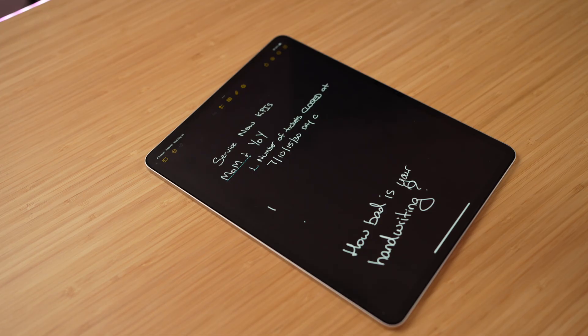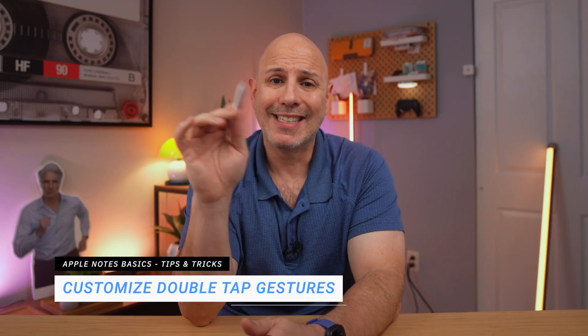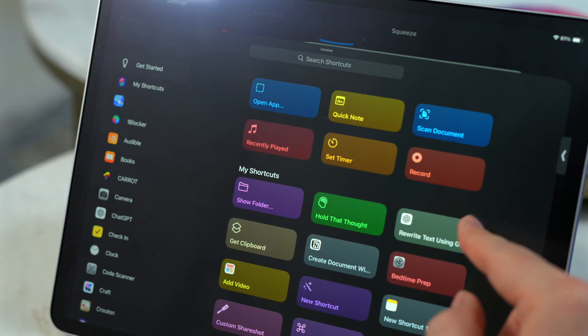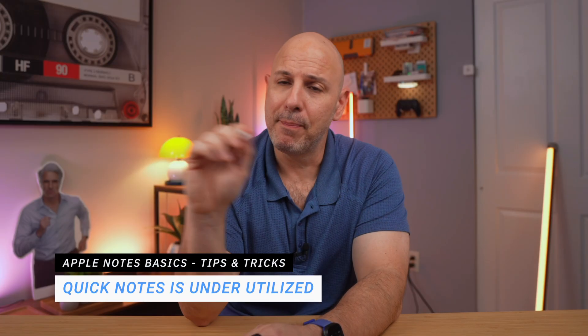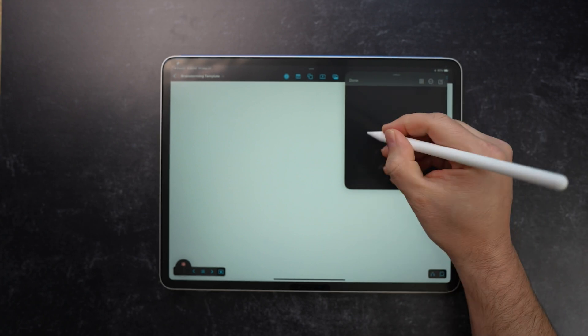Since most of my notes start in Apple Notes, my most-used tool is the Apple Pencil. Here are a few tips that have made a big difference. First, double-tap gestures — I have mine set to quickly switch between the current tool and the eraser, saving way more time than you'd expect, especially when writing fast. If you have the Apple Pencil Pro, you can use the squeeze gesture to trigger a shortcut. Second, don't sleep on Quick Notes — you can swipe up from the bottom-right corner to instantly jot down an idea without leaving whatever app you're in.